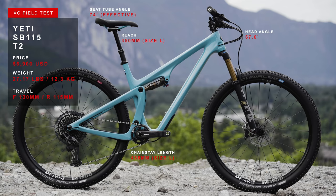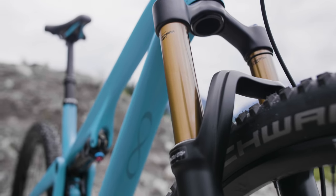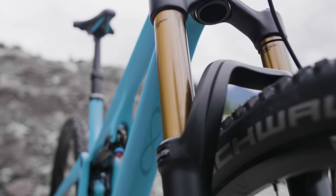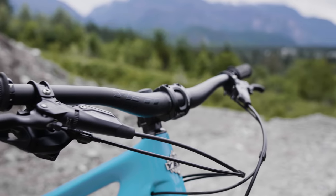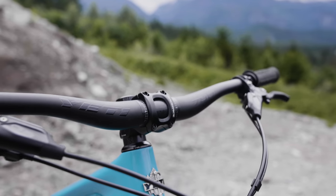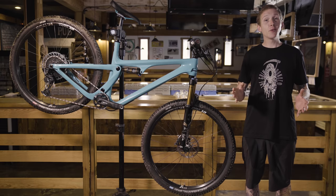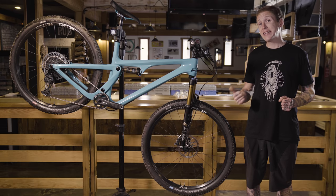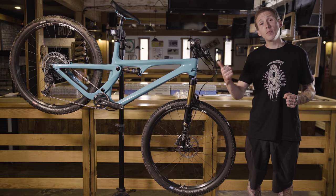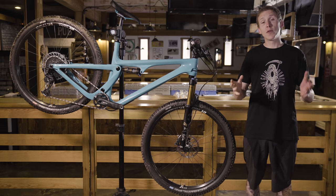Yeti's paired that 115mm of rear wheel travel with a 130mm travel Fox 34, and they spec components like a 50mm stem, 780mm wide handlebar, long travel dropper post, and 30mm wide rims from DT Swiss. Not only that, but the stock build comes with a 2.5 inch wide Maxxis DHF on the front and a 2.3 inch wide Maxxis Aggressor on the back, both with XC casing.